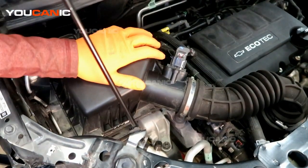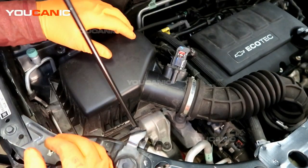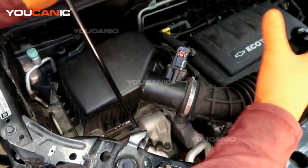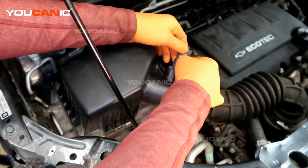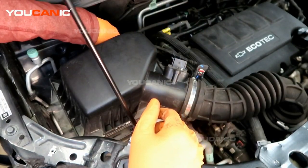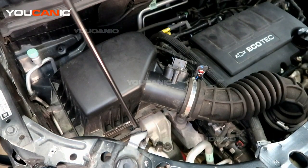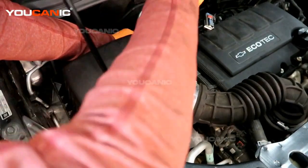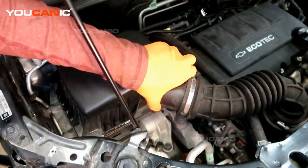Coming up from the top, we need to remove this air box. The whole air box will lift out — we're going to undo the clamp on this intake line and then remove this whole unit. Disconnect the mass airflow sensor connector and set that aside. We have a connection here, so we'll just take a screwdriver, push the push pin back, and push that out to the side.